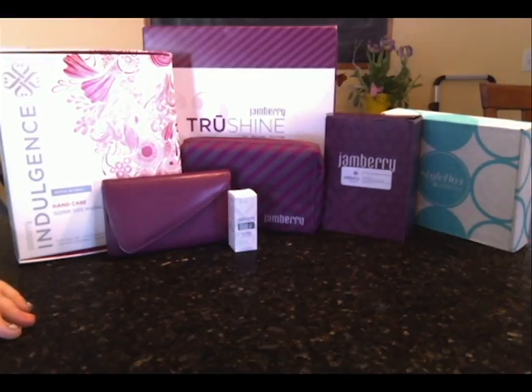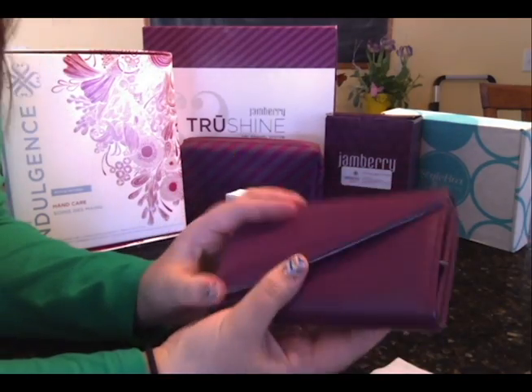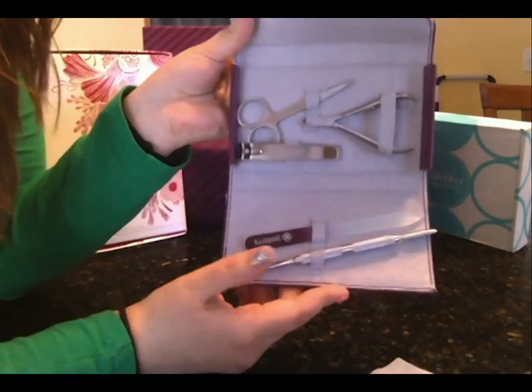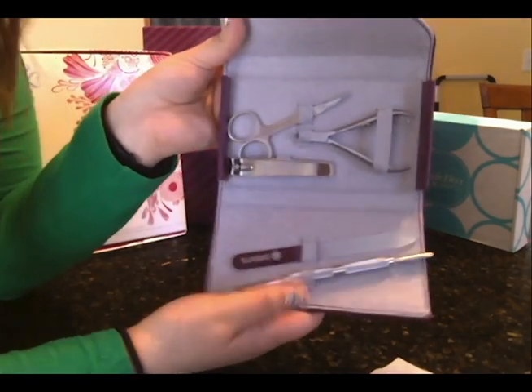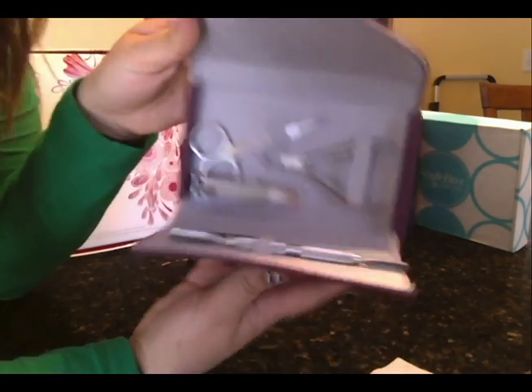Another new product that also launched this past March is our deluxe application kit. It comes with this beautiful leather carrying case. It has everything you could need to further your Jamberry applications: your spoon pusher, your glass nail file, clippers, nail scissors, and cuticle nippers. It's a nice little kit to add on to the regular application kit.